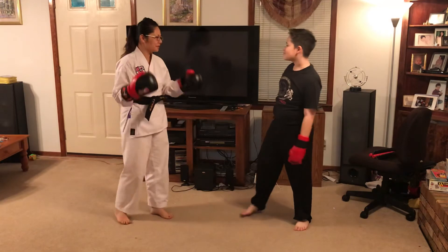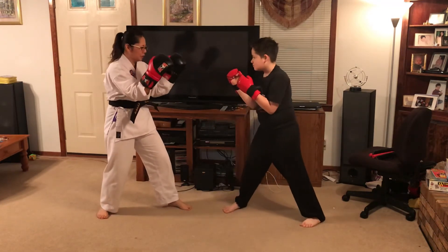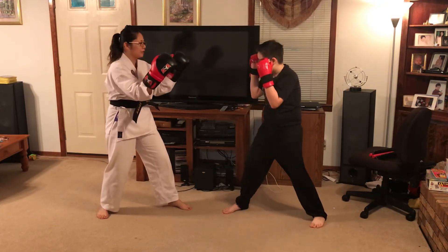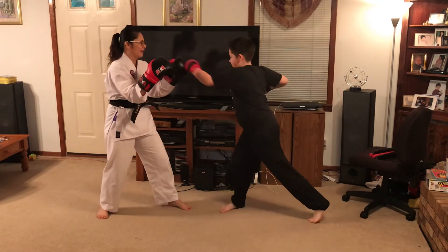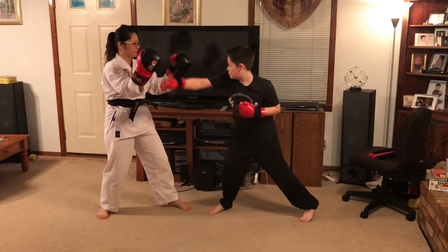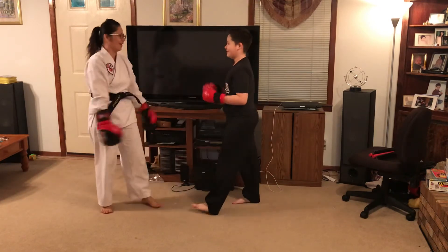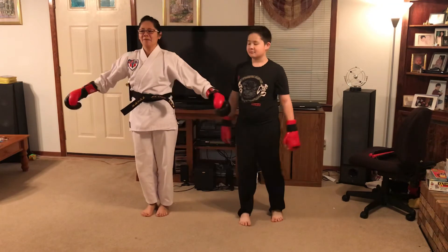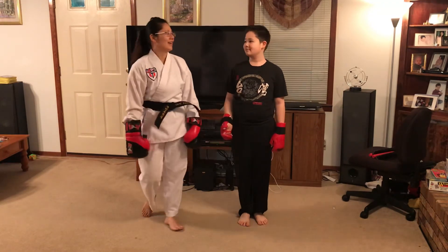All right, let's review. All right — one, two, your hand. Okay, three, there you go. Four. Okay, five. Good job! Awesome. Chins up. Yeah! ATA! Have fun, everybody.